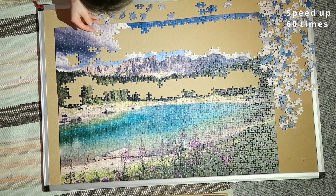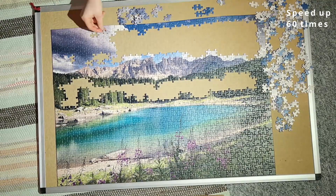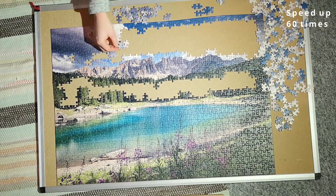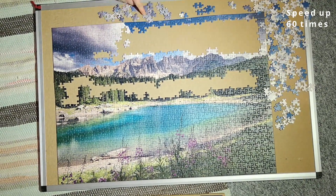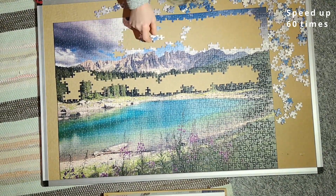I worked my way across the sky and the clouds, doing as much of that cloud section as I could before moving on. It was not entirely perfect, but I got it almost done.